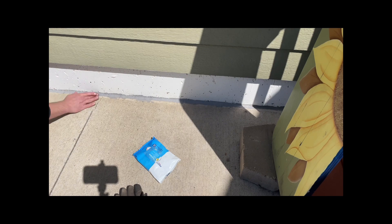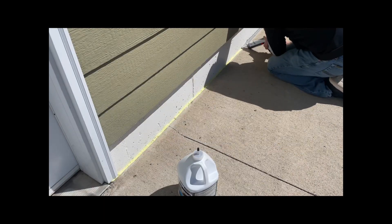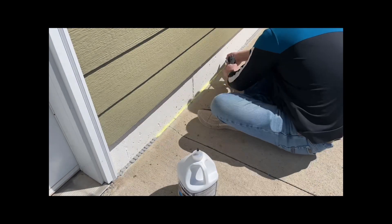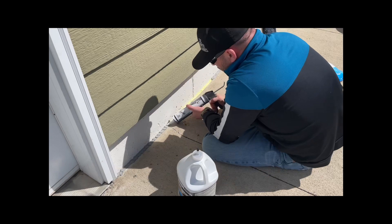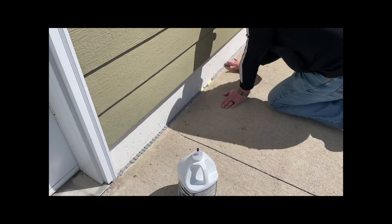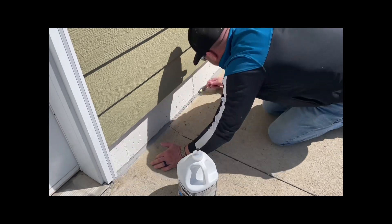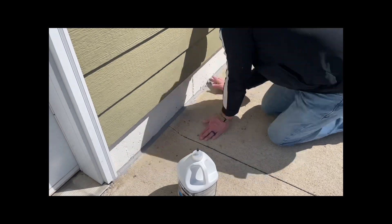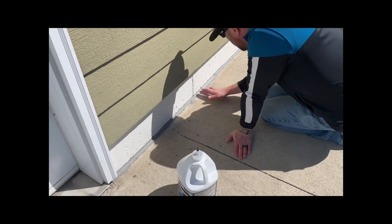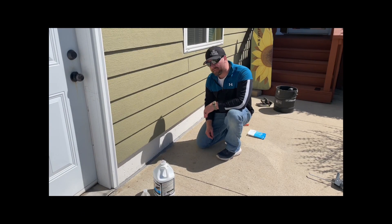What I found works the best is just getting your finger wet and smoothing it over with your finger. Now we just wait for that to dry.